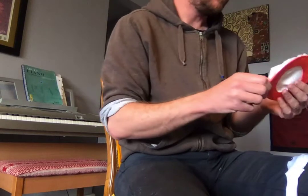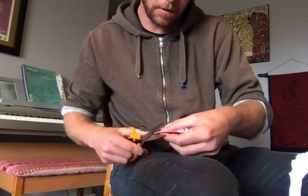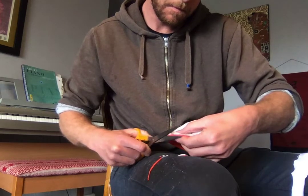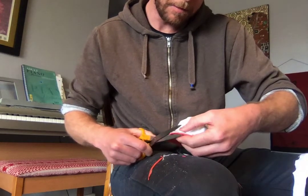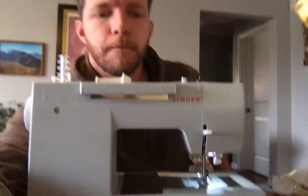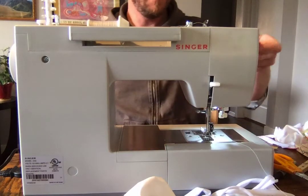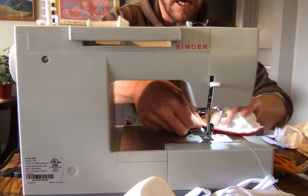Now you have your mask — pull out these pins and trim around the edges a little bit just to make it neat before you put the straps on. This isn't super important or really part of the effectiveness of the mask, just to make it look tidy. I haven't done a ton of experimentation to figure out where the straps make the most sense, but I just eyeball it and it's been fine.